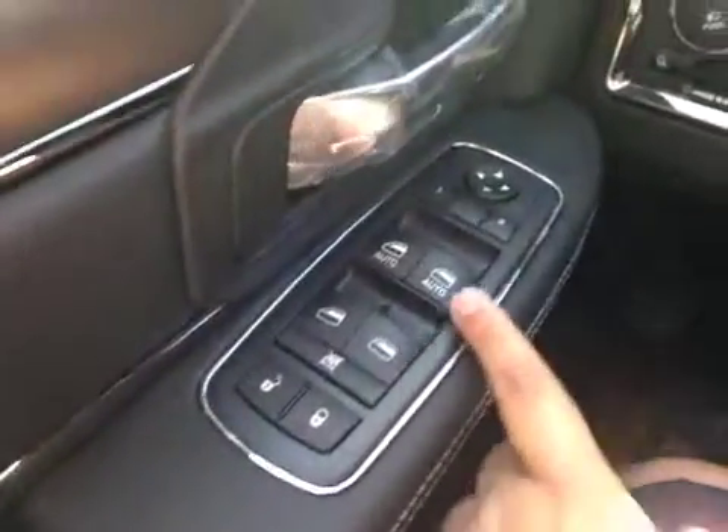On the driver's side we have power locks, power windows, power mirrors, and a power driver's seat.